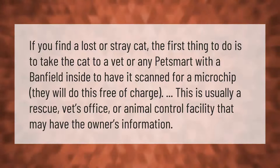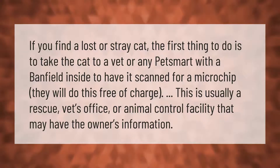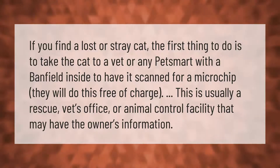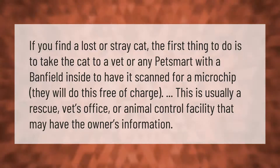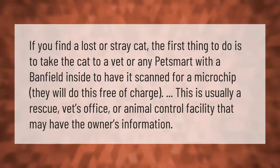If you find a lost or stray cat, the first thing to do is take the cat to a vet or any PetSmart with a Banfield inside to have it scanned for a microchip. They will do this free of charge. This is usually a rescue vet's office or animal control facility that may have the owner's information.